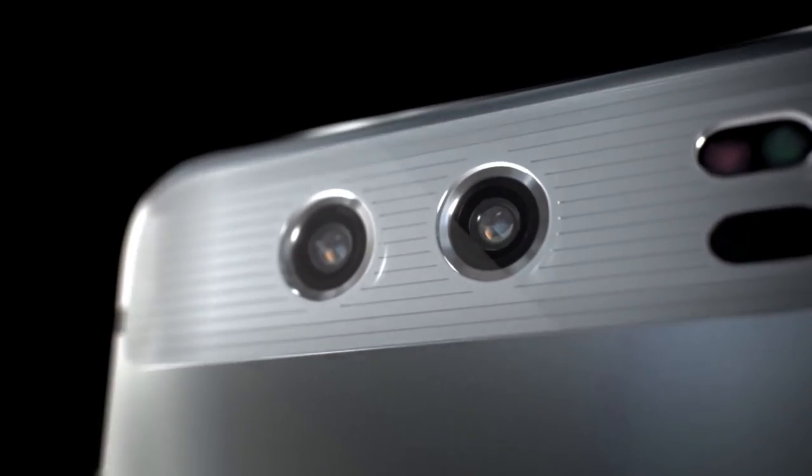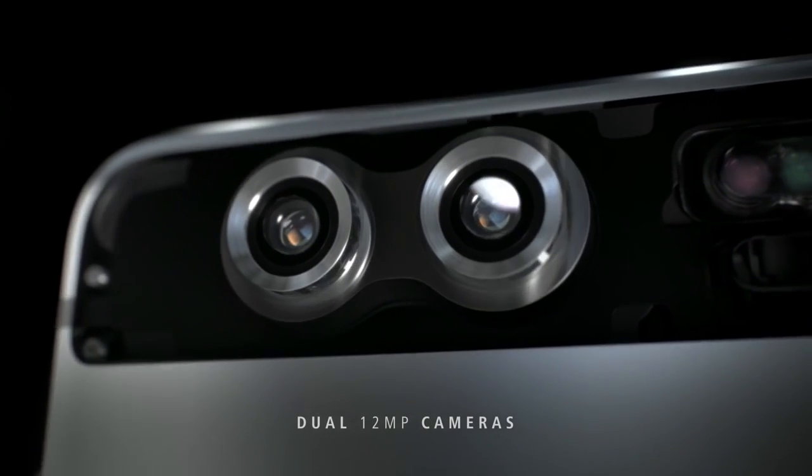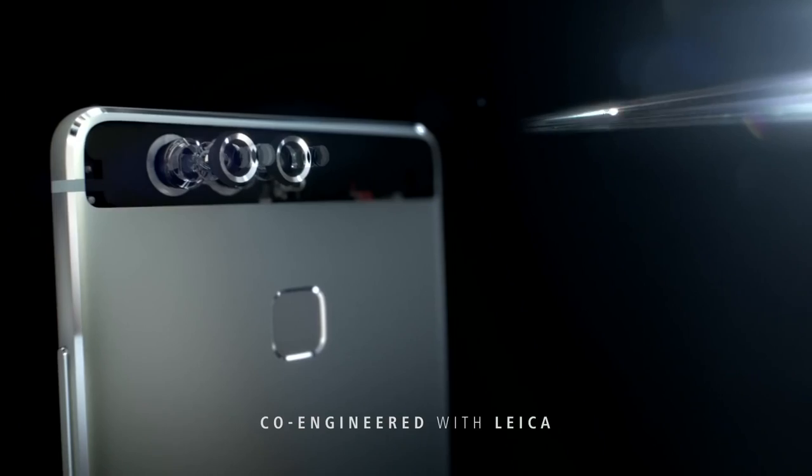Now before you start judging, this isn't a DSLR replacement for professionals, but for those amateurs who just use a DSLR to capture most of their photos in auto mode. And in that case, this camera does a fabulous job.